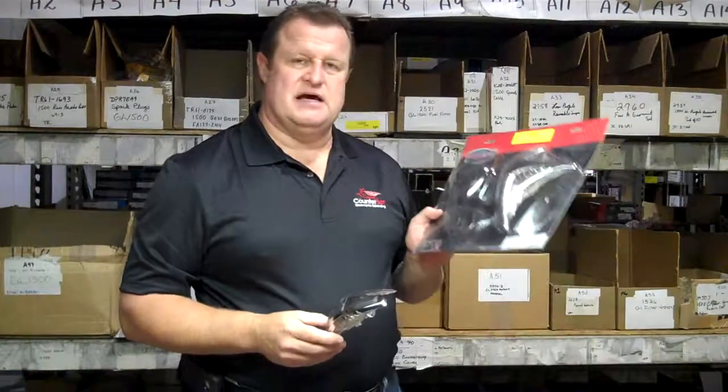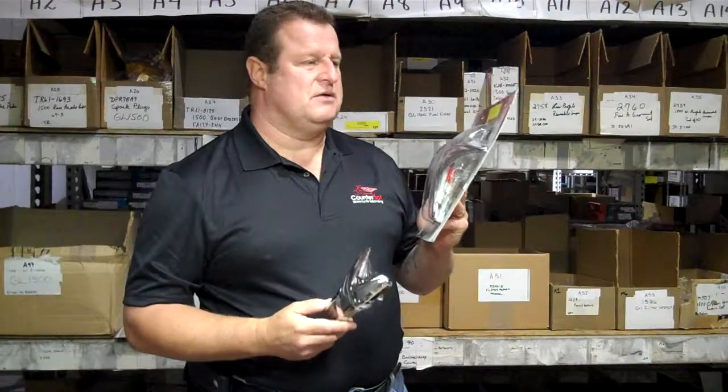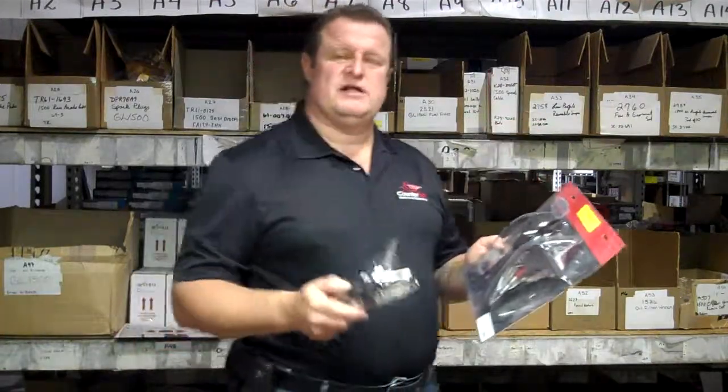Comes packaged in a nice bubble packaging for safety so it doesn't get banged around. Easy one to put on. Really looks nice.